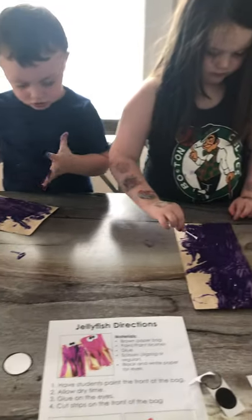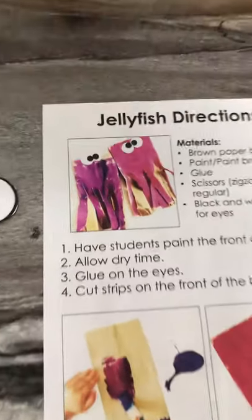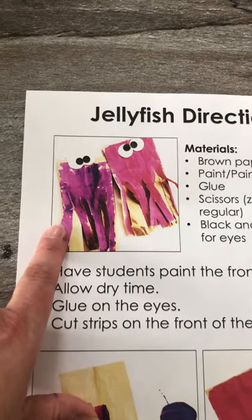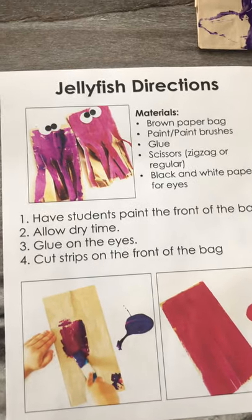When you're all done painting and your project has dried, you are going to cut your bag into strips. Moms and dads, you can draw lines on the bag to help your child cut on the line, or you can help them cut hand over hand.